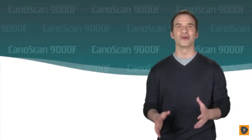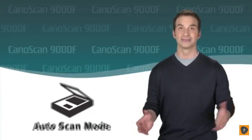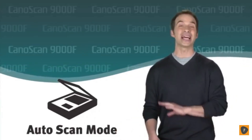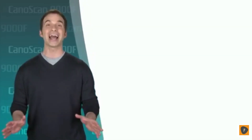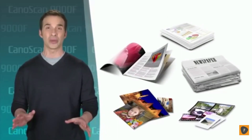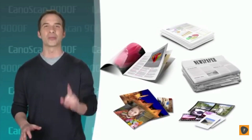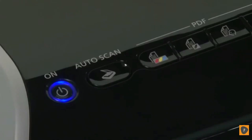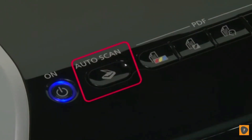Have you ever gotten frustrated with trying to format your original for scanning and not knowing what type of file to save it as? Well, you won't have to deal with that any more thanks to Canon's Auto Scan Mode. At last, you have the ability to scan a photo, film, document page, newspaper, magazine, or textbook page and have it automatically recognized and saved with the press of a single button. Auto Scan Mode even has its own button on the control panel so you can start filing your originals quicker.